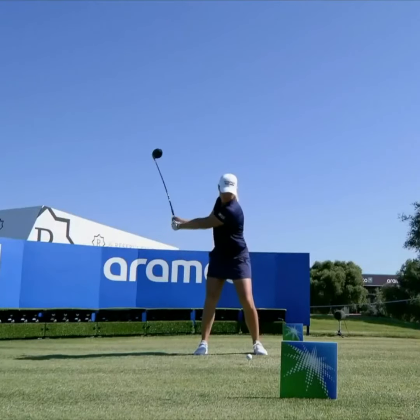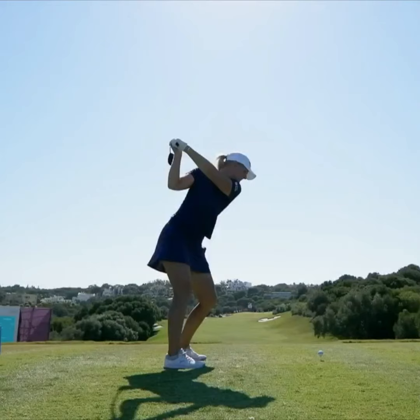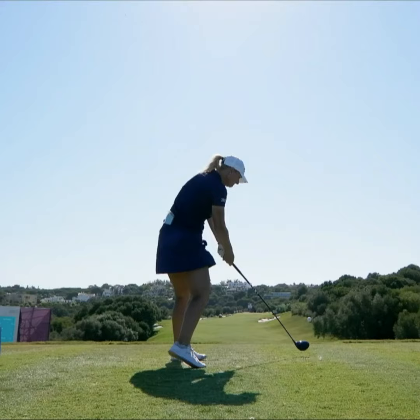That's a nice swing. Anna Nordquist has just below parallel at the top, and I always think that shorter is better than longer — it's easier to keep your arms and your body in sync. She's returned the club to the ball quite beautifully there.